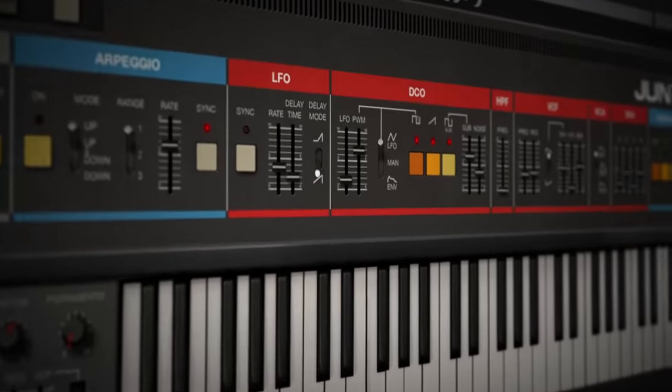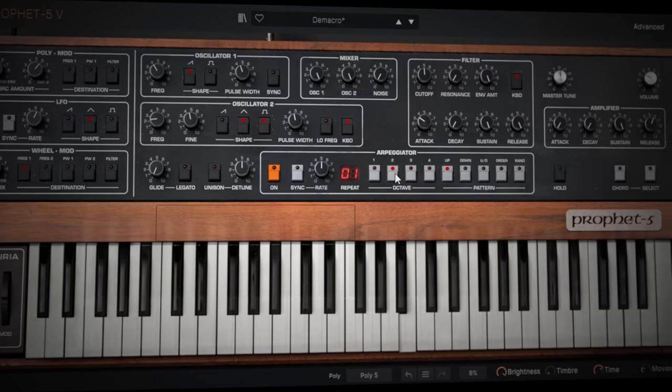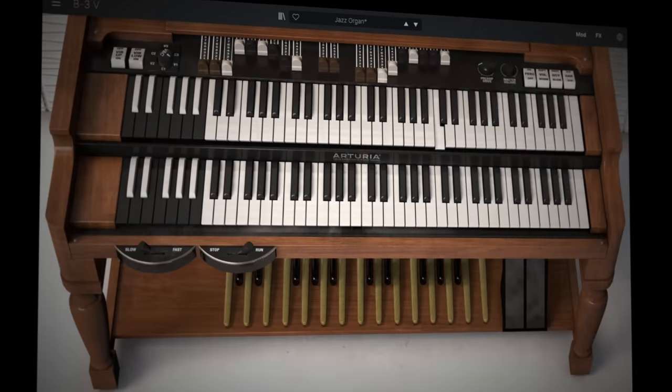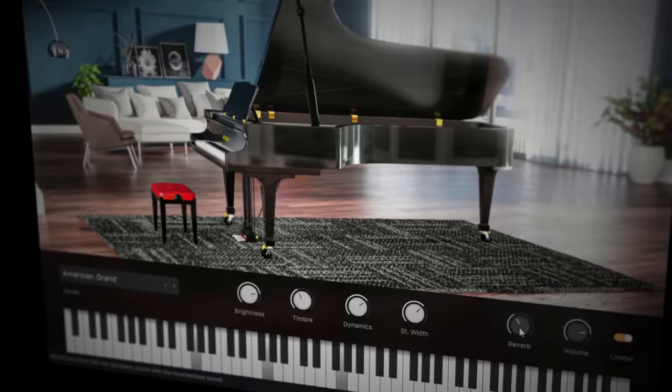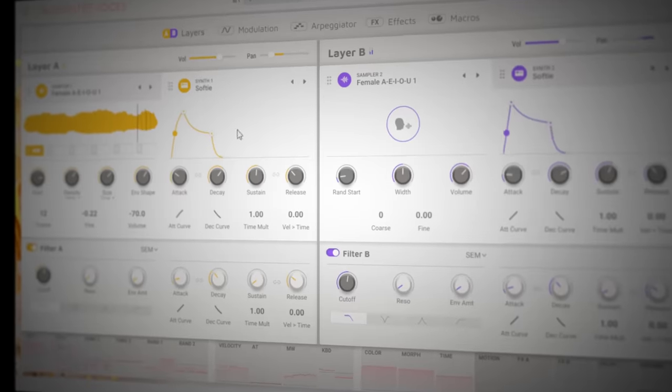V Collection 9 from Arturia is here and, as we've come to expect, it's full of analog synths, digital synths, organs, electric pianos and acoustic pianos. But it's what's new in this massive collection which has me really excited.